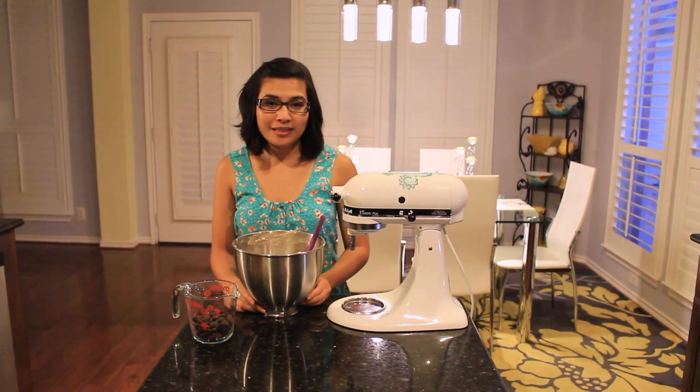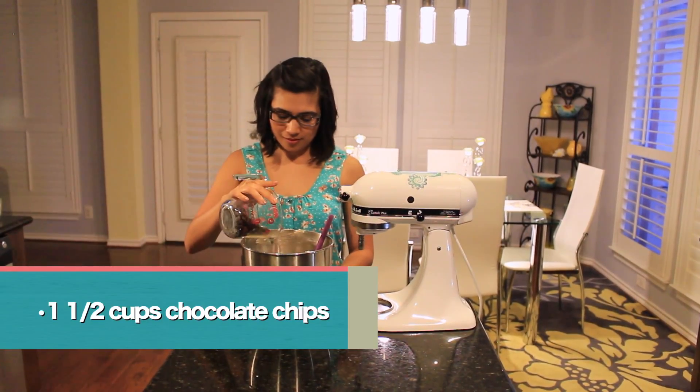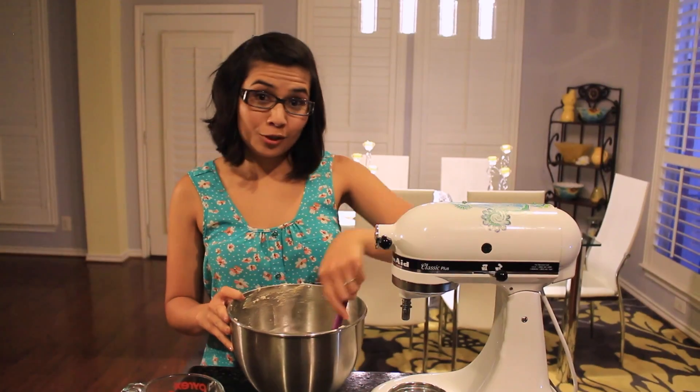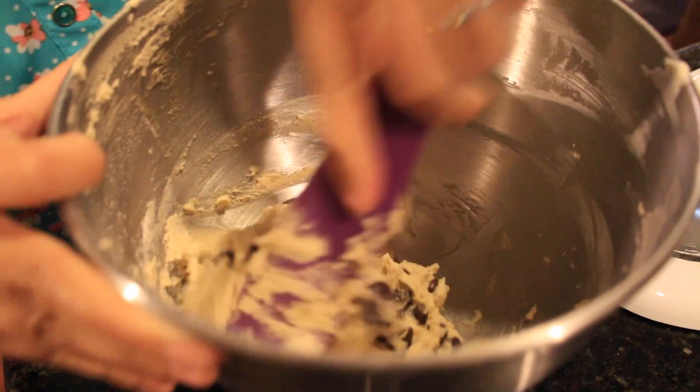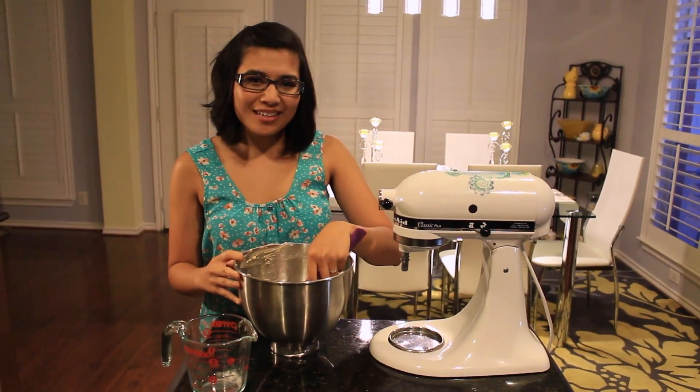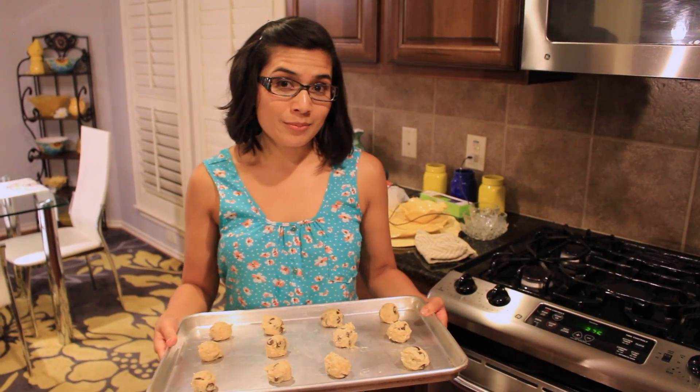Last step before putting into the oven is the chocolate chips. I think it's ready. Once it's prepped and the oven is preheated to 375, place in the oven for 8 to 10 minutes or until lightly browned.